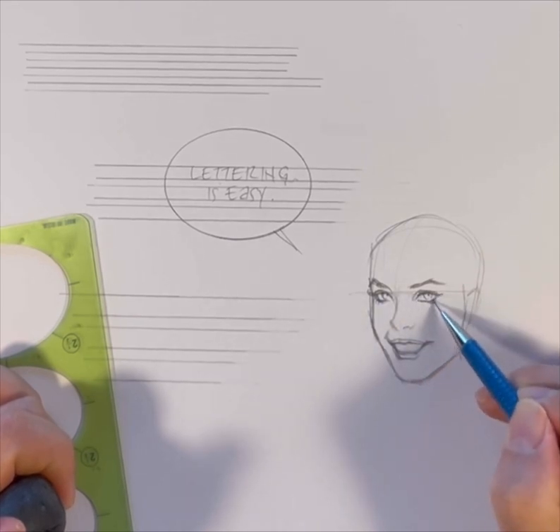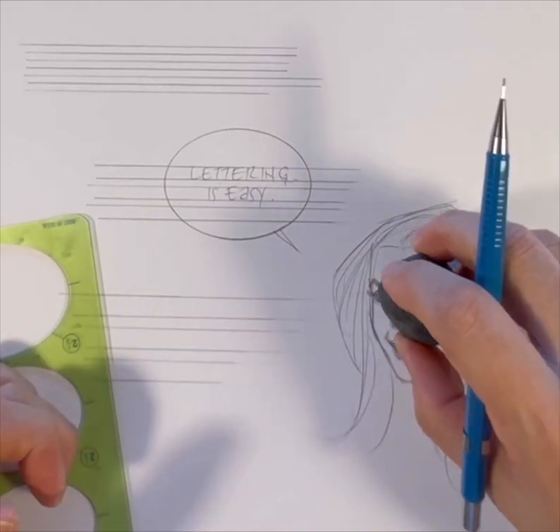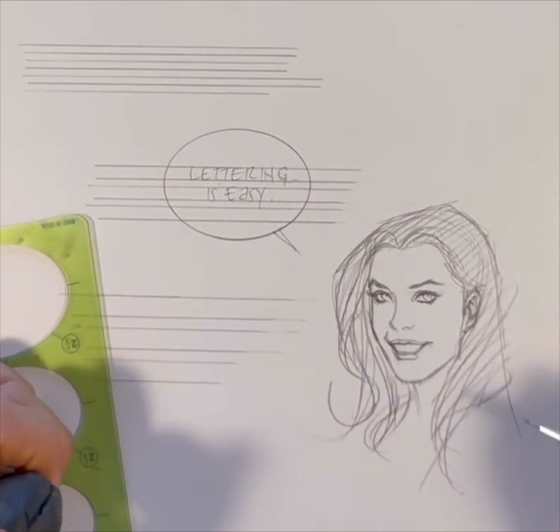Now I'm working on the eyes and the hairline. When you draw a woman, hair is the key — it's a big, important factor. I like to draw women with long, luscious hair.